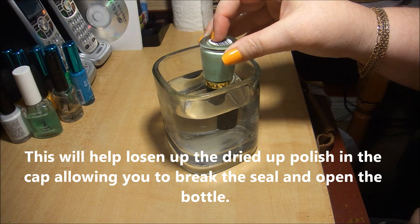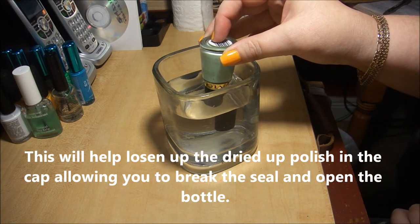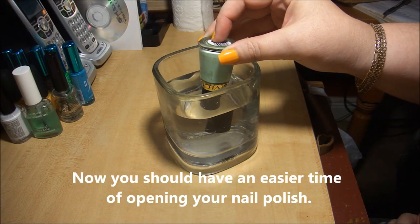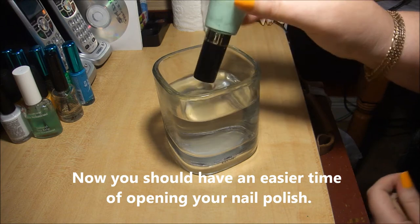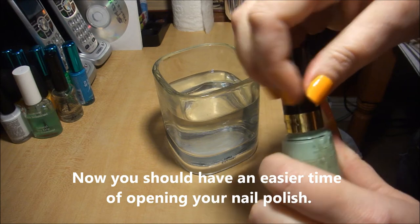What that's going to do is the heat from the water is going to loosen up and liquefy the dried polish that's in and around the rim of the bottle up inside the cap, and it's going to allow you to break the cap free. You should now easily be able to unscrew the cap just like so.